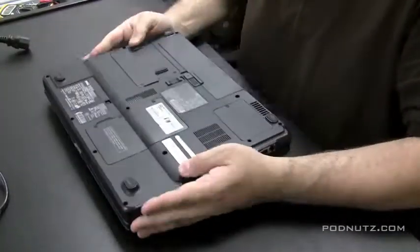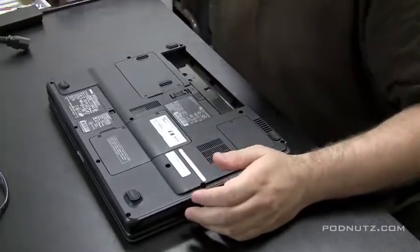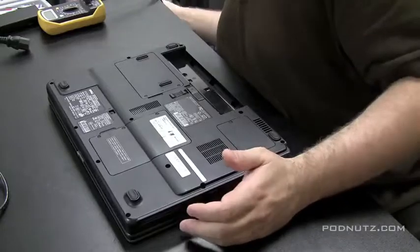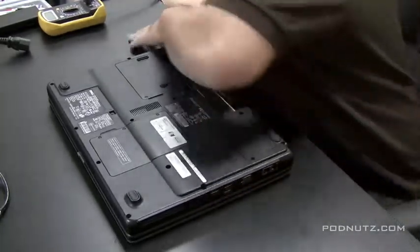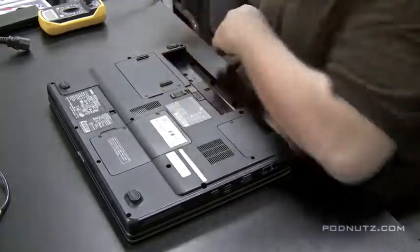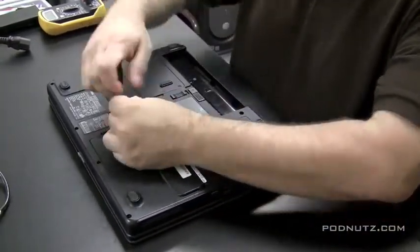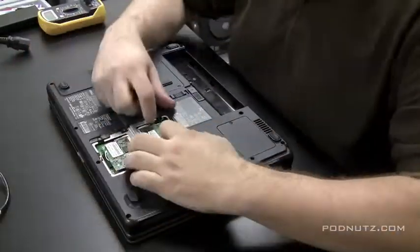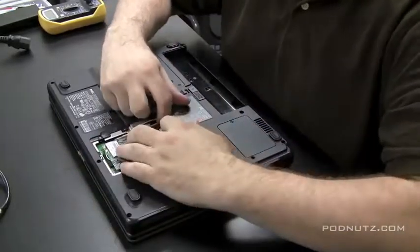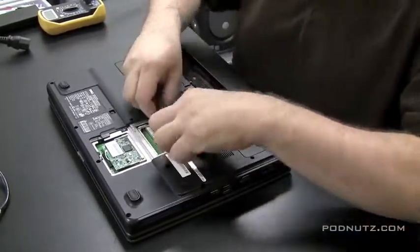I usually put a piece of foam down when working on laptops so I don't scratch the surface when I flip them over. That foam is typically the piece that comes in the box with a standard MATX motherboard — great for working on laptops. Now I want to start taking out components: I just pulled the battery out, and now I'm going to pull the RAM, the wireless card, and the hard drive.